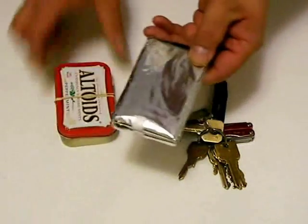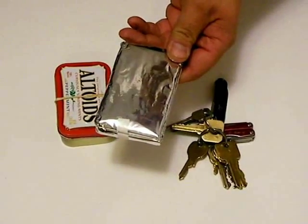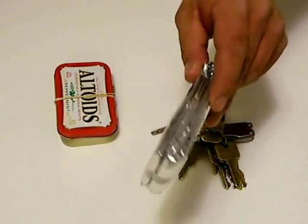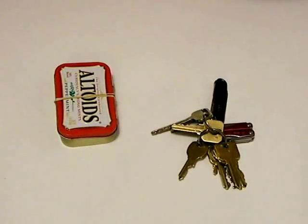First off, we need a space blanket. This is obviously rather minimal, but it does work for shelter as needed. This can be carried in a shirt pocket easily, which I tend to do.